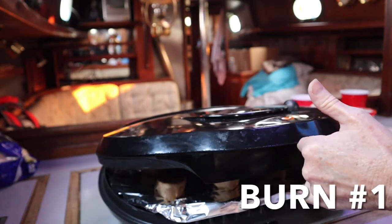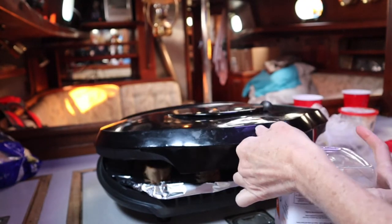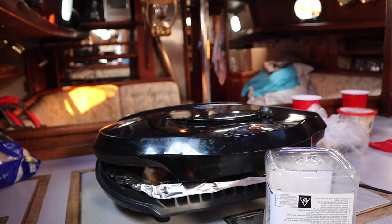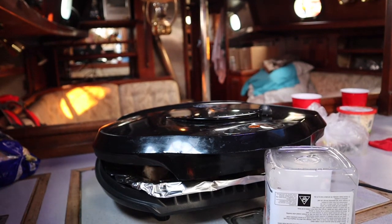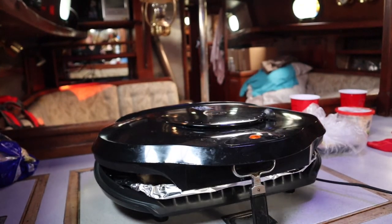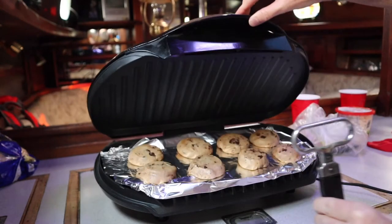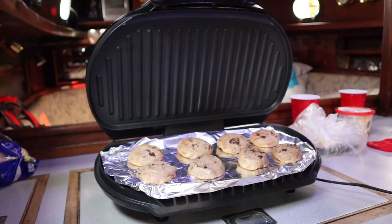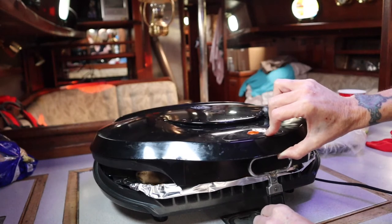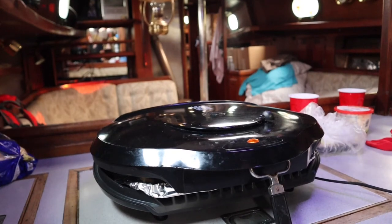Ow, that's hot! This is how I've got to do it because I don't have a coffee mug. 10 to 11 minutes and we'll see what happens. It's been 10 minutes — the package said 10 to 11, but I don't think it's enough. Definitely not enough. Maybe another five minutes. I had to change out the plastic container for the bottle opener.